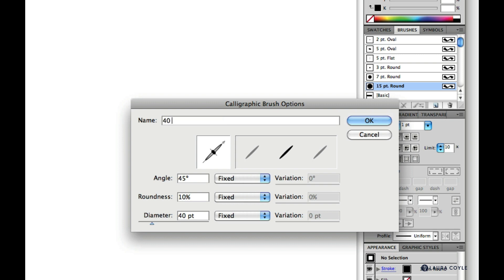I'll name my brush starting with the diameter size and then call it a chisel. This way it's easy to identify once it's part of the list on my panel. I'll hit OK.